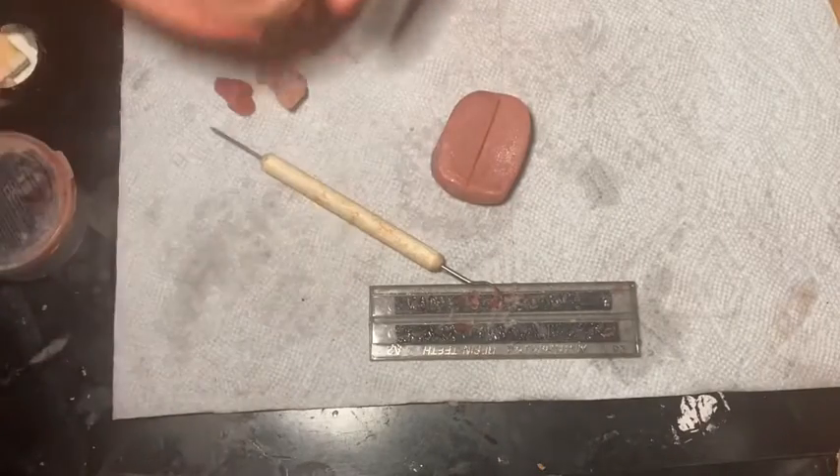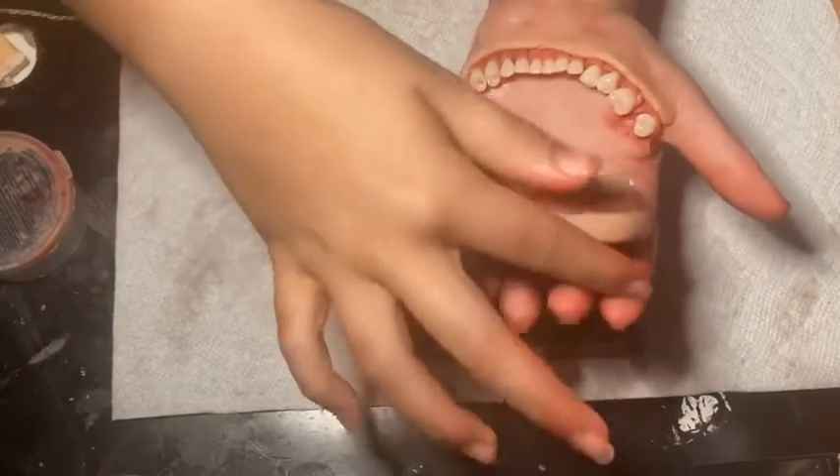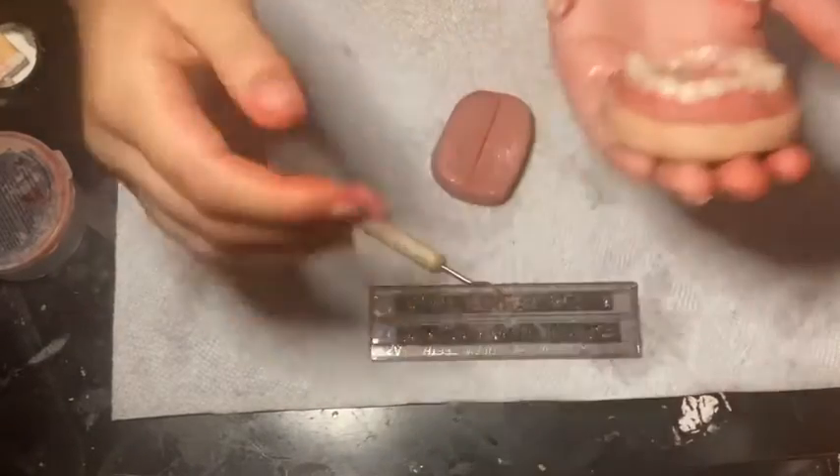Now that the latex is kind of dried, I'm going to put the top of the mouth on the latex. Taking some more skin tone scar wax and applying that on the sides of the mouth to make it not really move.